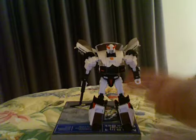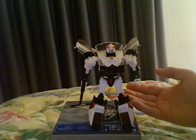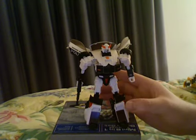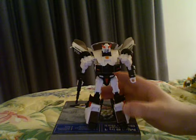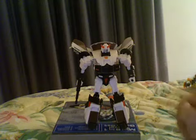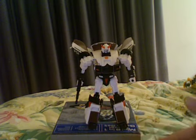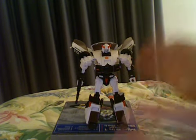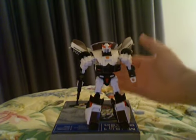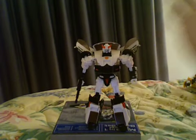His robot mode is a nine, maybe 8.5 — depends on if you're a Prowl fan or not. His packaging was a nine, wear and tear was a six, and car mode was a six. Overall he's about an eight. He's not that bad — he's a pretty decent figure. Get him if you can. That's my review and I hope you found it helpful.